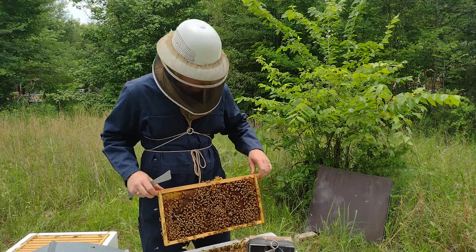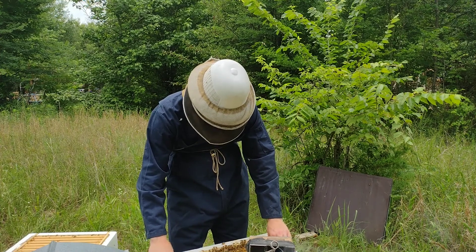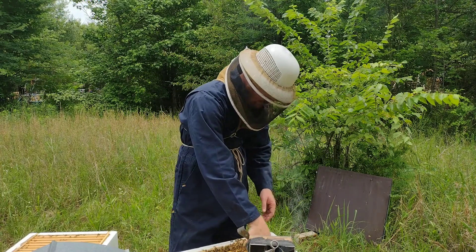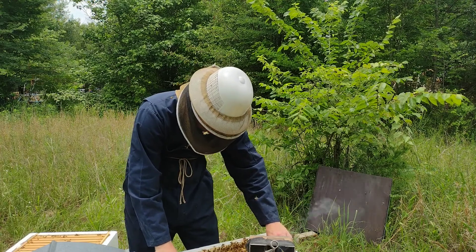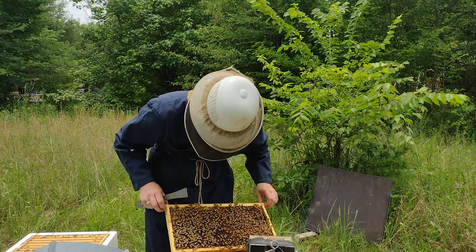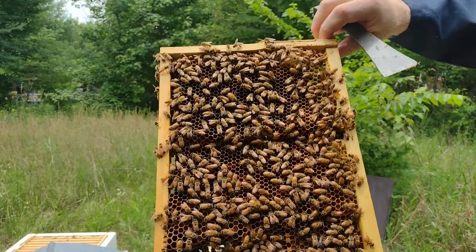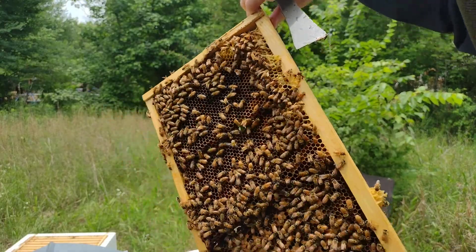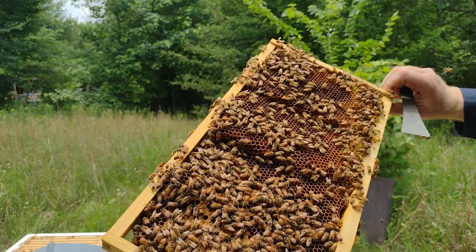If you're an experienced beekeeper watching this, I would welcome your input as to the risk or rewards of supering frequently and early — if it's worth the risk of adding a bunch of extra space for them to have to manage, or if it's better to keep those extra boxes off of them until they need them. Here's our beautiful queen — Texas Bee Supply marked her for me. She's right here, the yellow dot. Beautiful. I do not want to lose her. If they swarm, she might just try to fly away.